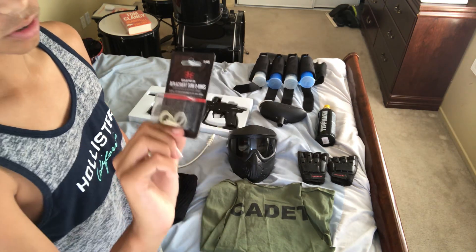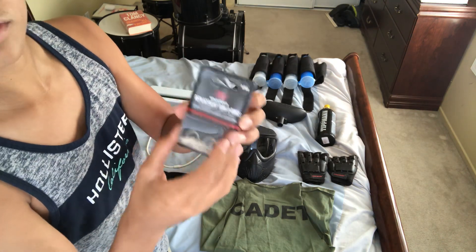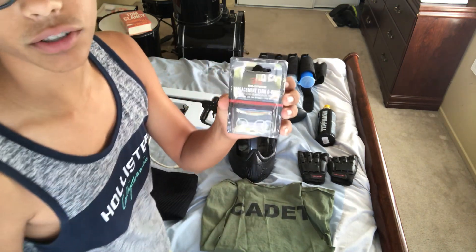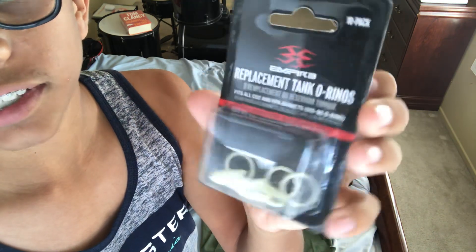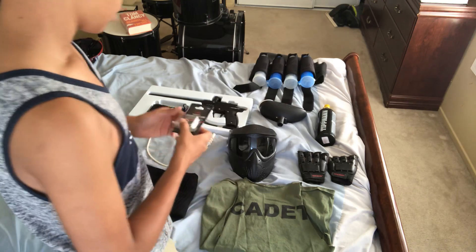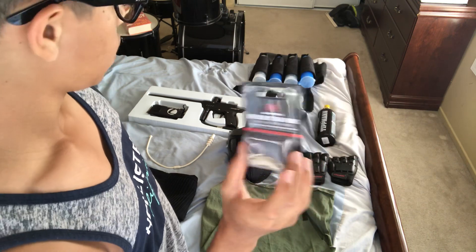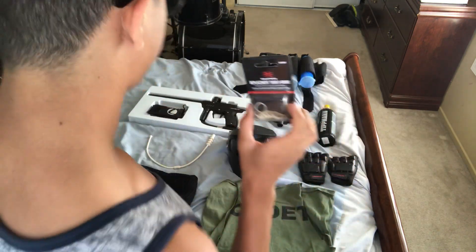Some of you guys probably won't know what these are, but these are o-rings used inside the gun or around the CO2 tank, which I'll get to in a bit. For a pack of like ten, it's about three dollars, so they're really convenient and they last you a pretty long time. You'll need them if a part breaks down inside your gun or if the o-ring snaps off when you're taking off the CO2 tank.